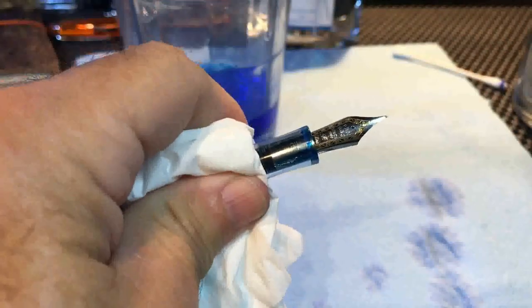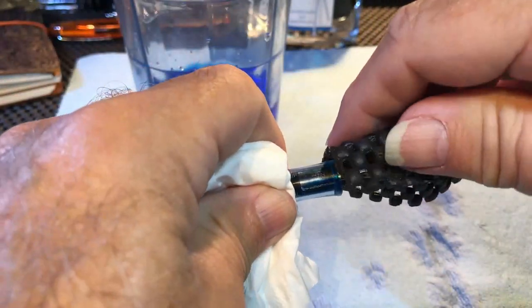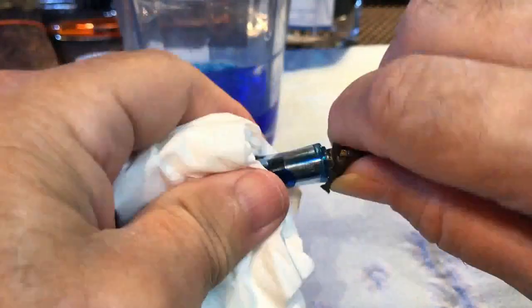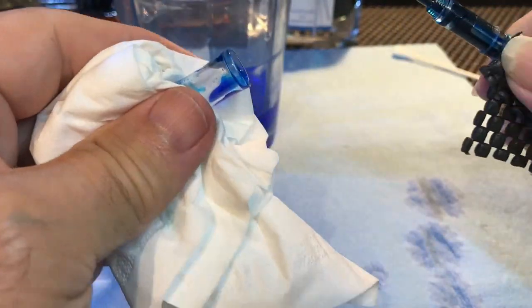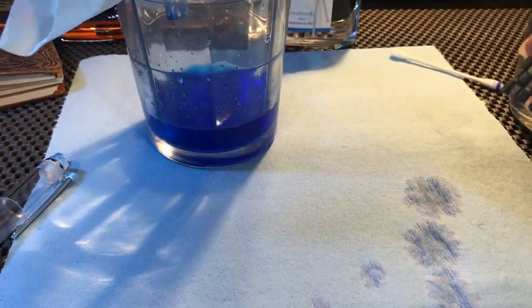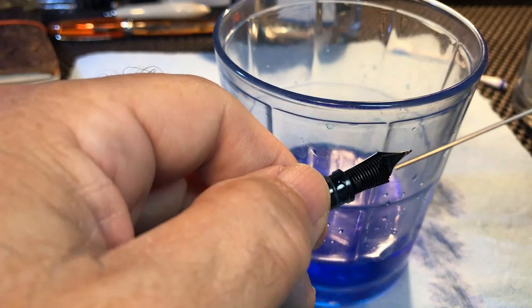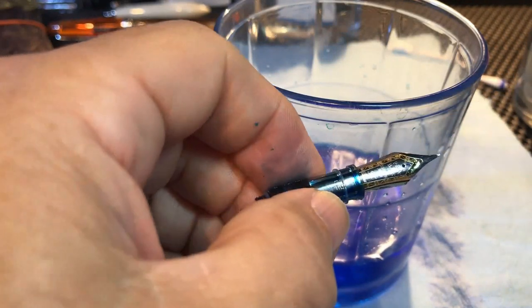Now we disassemble the nib section. I'll drop that into the water there for a second, and I'm going to inject some water through the section with my syringe.